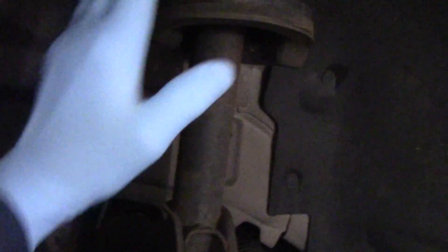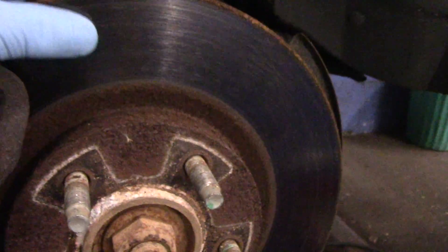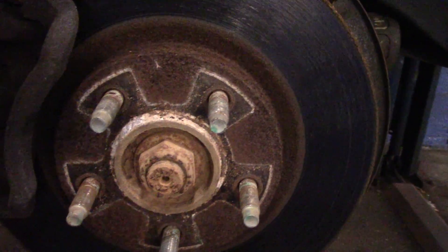First thing we're going to do is come in here with a pry bar, put it in through here, and push these pistons back into the bore all the way in as far as they can go until they're recessed in all the way. We are also going to take out the two 17 millimeter bolts, take the caliper and relocate it up and out of our way. Then we're going to remove the two 19 millimeter bolts. There's also another 19 millimeter bolt down underneath. Then we're going to take this rotor off the car, clean up the face underneath, and start to reassemble it.